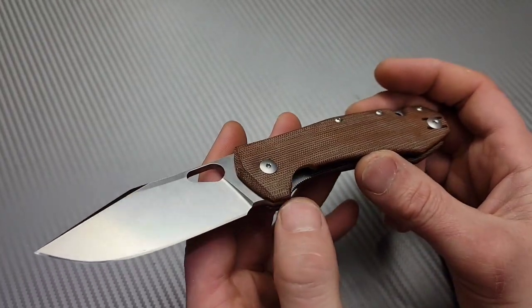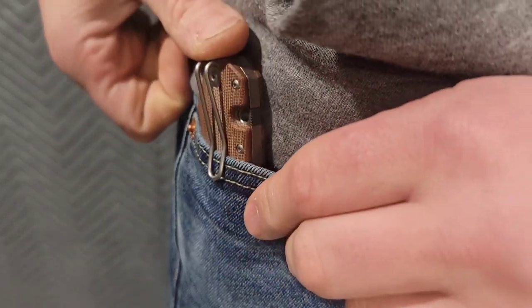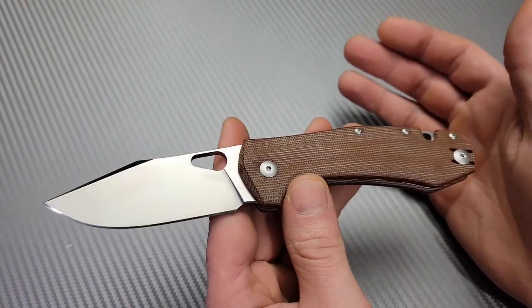Carrying this thing has been awesome — in and out of the pocket, it's really nice. It carries extremely well for a bigger knife, because this is not a small knife. It's not really heavy or anything, but it's also not light. It's a large knife, and for a large knife it carries extremely well.